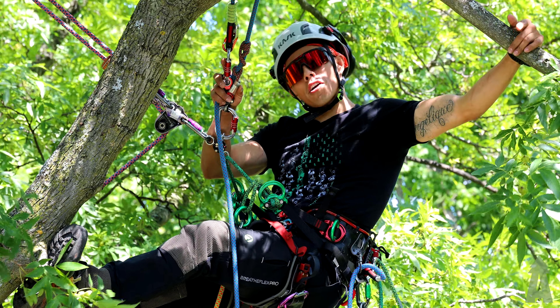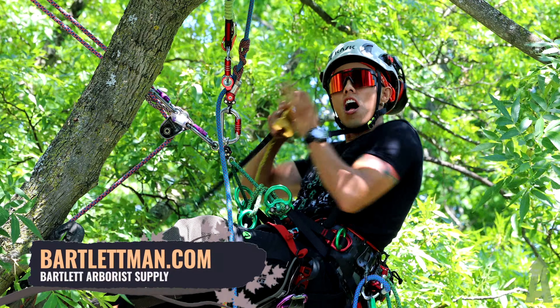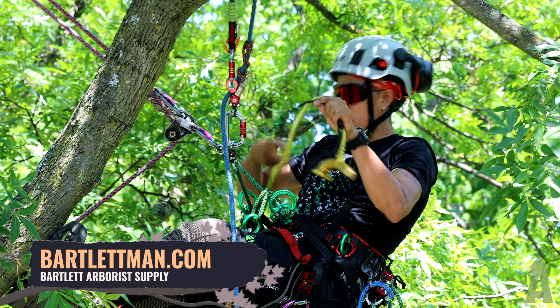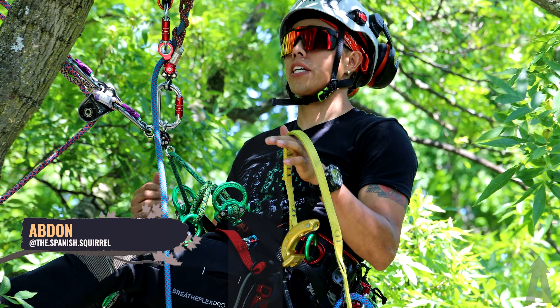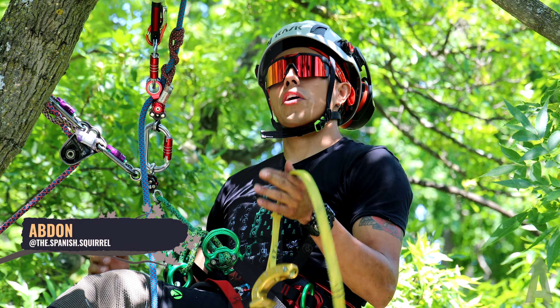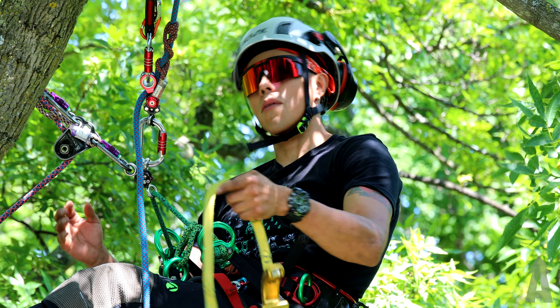What's up everybody, welcome back to Bartlett Arborist Supply. Today we're going to talk about a quick tip with the Petzl Nosy. The Nosy, as we all know, is a friction saver pulley — super efficient, very easy to use. However, it doesn't have an actual cinch function, but there is somewhat of a cheat.